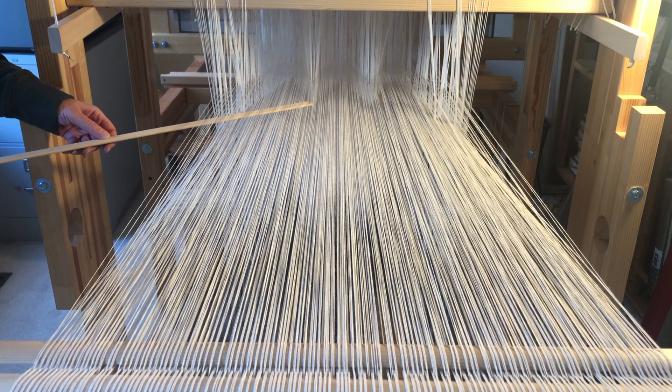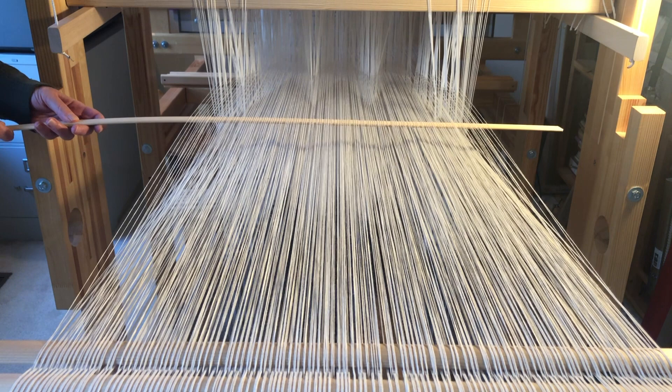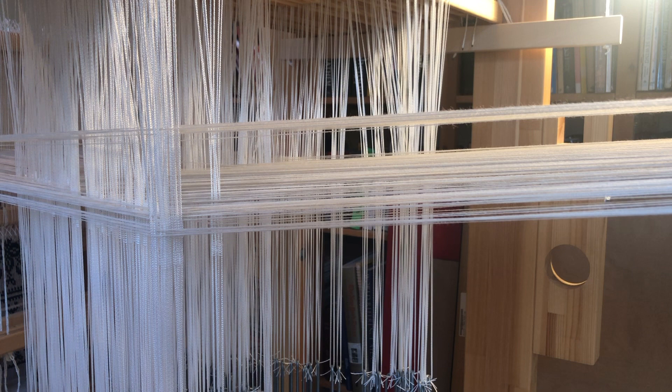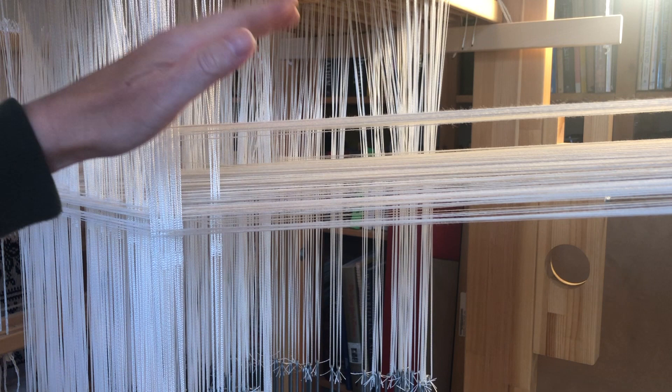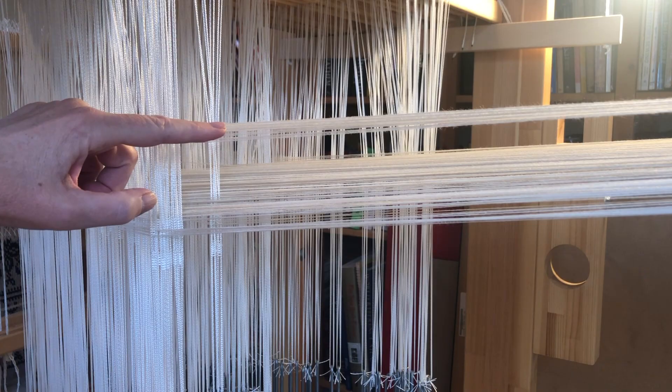Here we are at the side of the loom. We can see the primary warp is on the bottom, passing through the pattern heddles and weighted by lingos. The secondary warp is above, bypassing the pattern and ground shafts as it makes its way to the front of the loom. The two layers gradually come together until they meet at the reed.